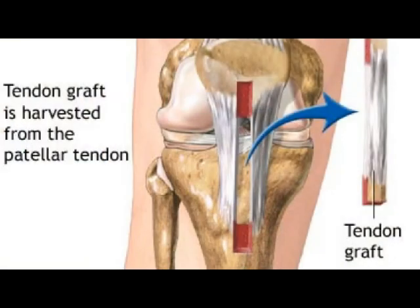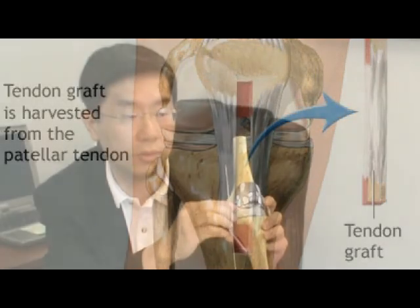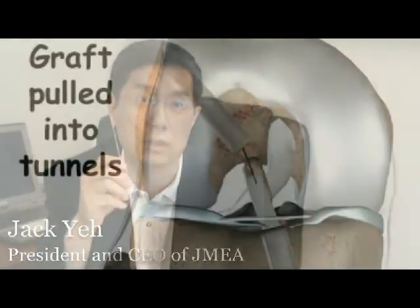The graft can be either an allograft, which is from a cadaver, or an autograft, which is out of the patient's own tendon or ligament. Basically, this guide wire is then used to pull the tendon through the two tunnels.